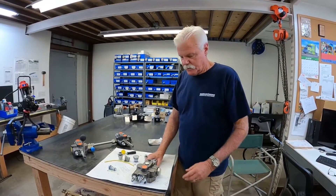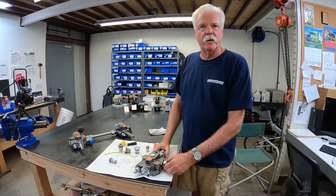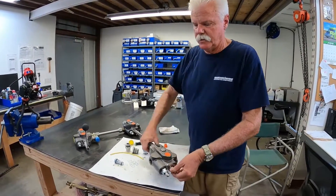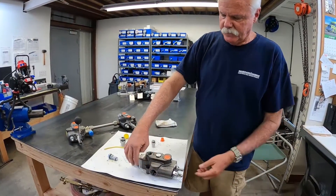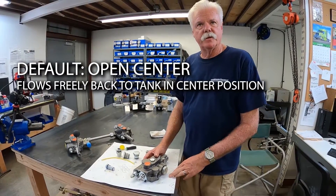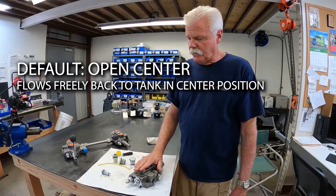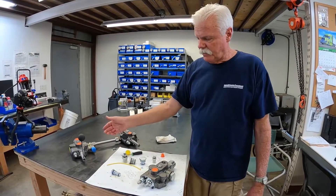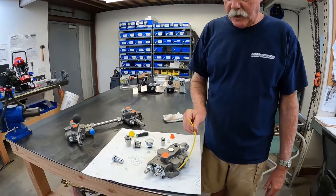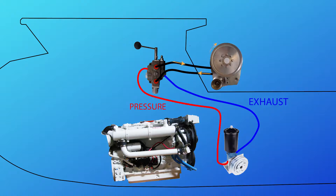When you get this valve from us, it comes with a standard plug in the power beyond conversion port. What that allows you to do is take oil in the inlet port straight through the valve and out to the exhaust port. If you had one function in your system, let's say you were going to drive a pinch puller with this, the oil would come from your pump through the inlet, out of the exhaust, and back to your tank. When you move the lever, it would divert that fluid from the inlet to a work port, back in the opposite work port, and out to tank.